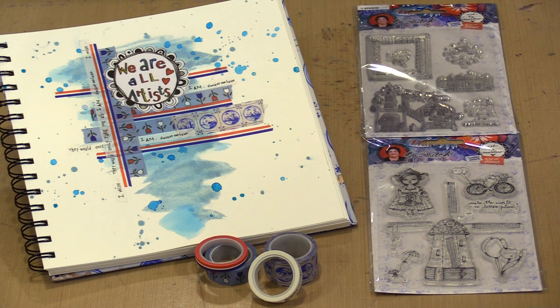Every release of Art by Marlene products comes with great anticipation and I'm thrilled to let you know that her Go-Dutch collection has arrived and is in stock at the Joggles warehouse. In today's five minutes of fun video I'll show you the two clear stamp sets, the square format journal, and the four roll pack of washi tape.